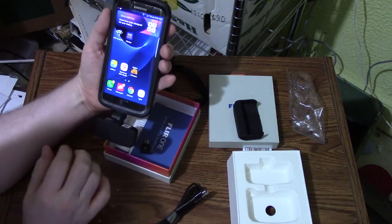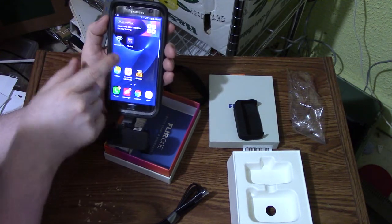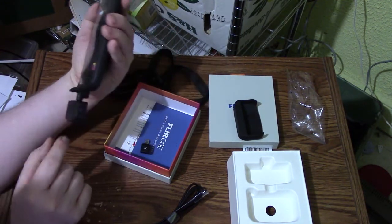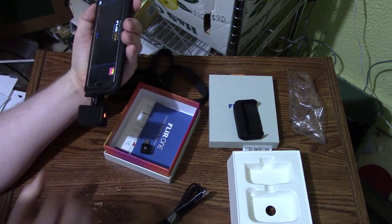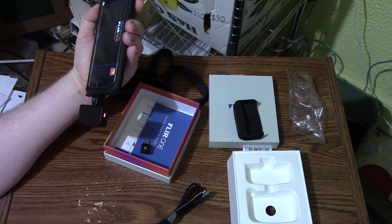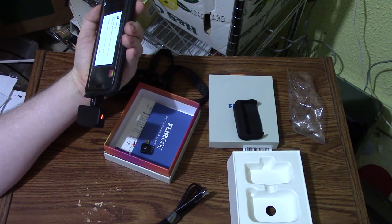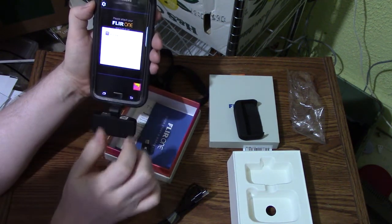We're going to log in to our phone. We have the Flare 1 app — go into the Flare 1 app. And now we're going to want to turn this on and hit the OK button.